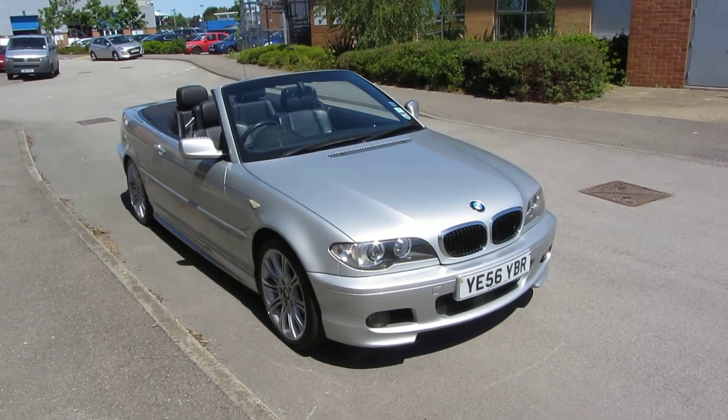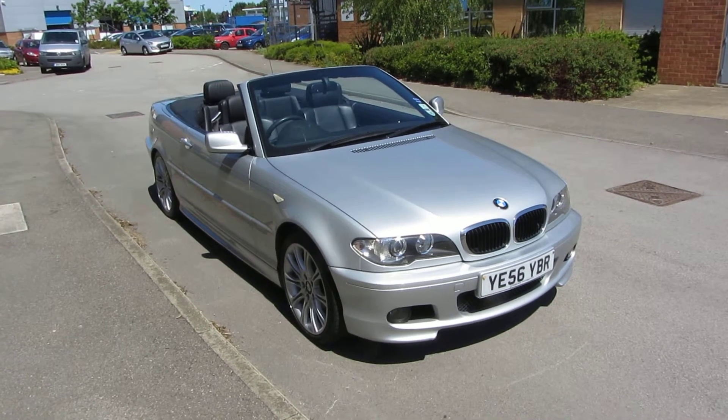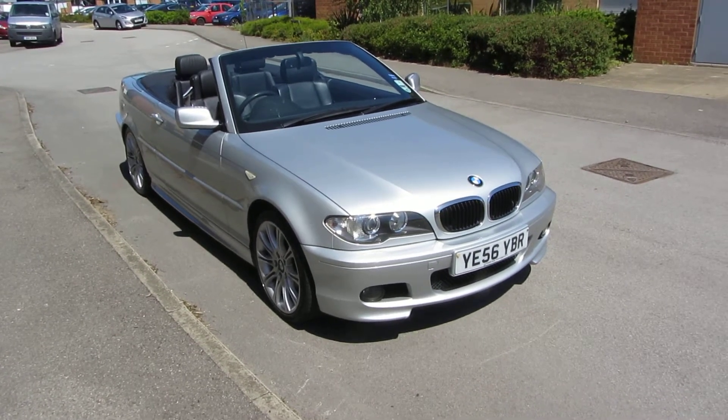Hello, this is John Payne from Mercedes Benz York, looking at a BMW 318 CI M Sport on a 56 plate.